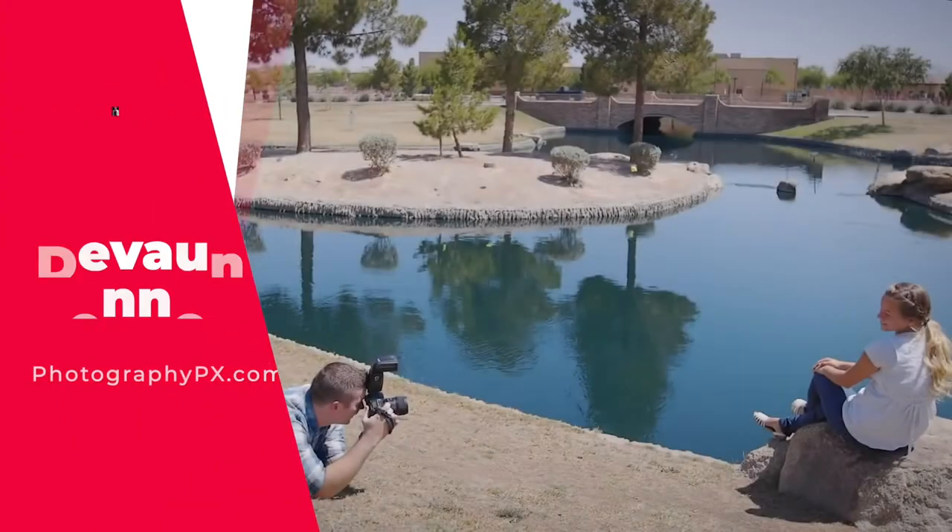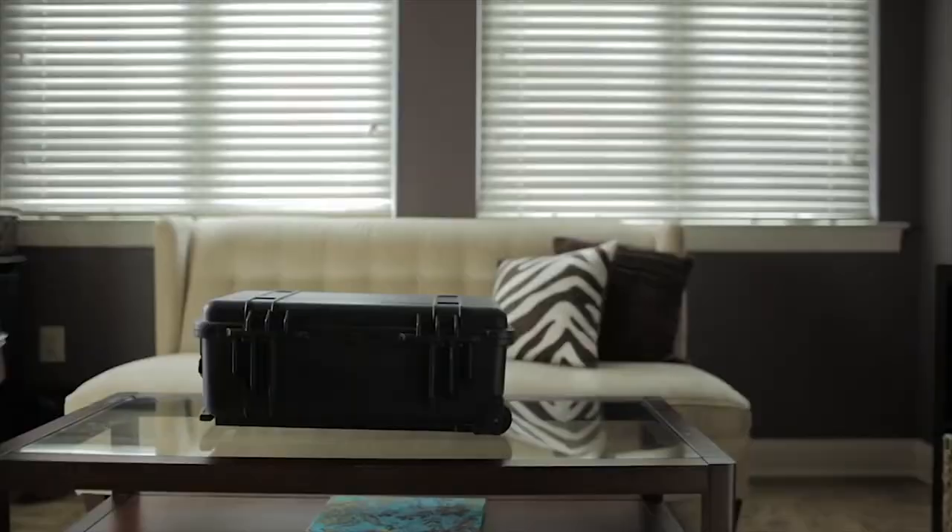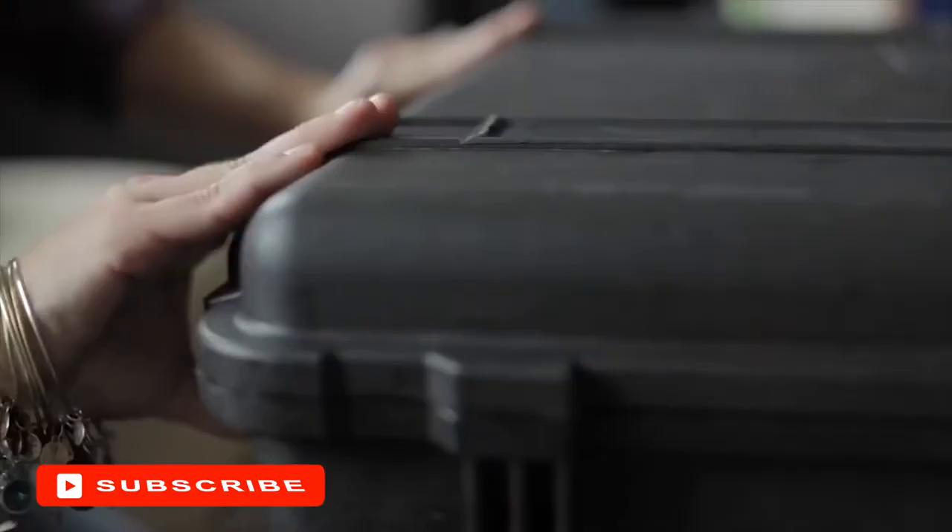So hello my friends, Devon Lennox here, Photography PX. In today's video, we'll cover the best flash diffusers. You can find timestamps and links in the description down below, as well as the pinned comment. And also know this is not a sponsored video. Let's get started.